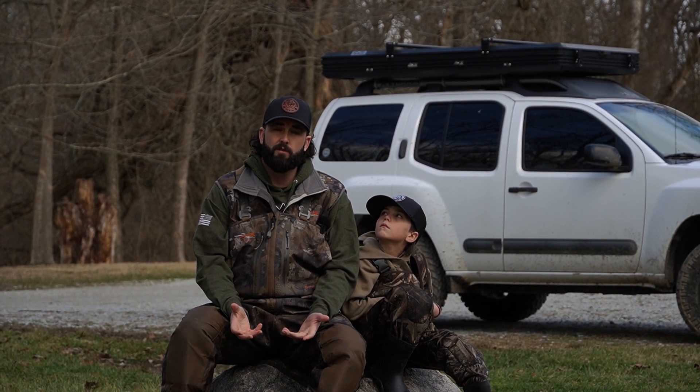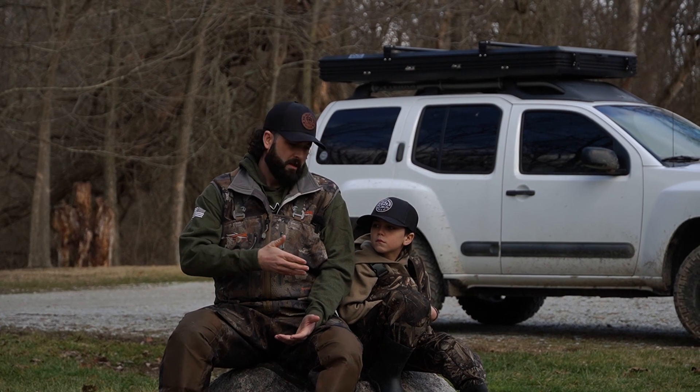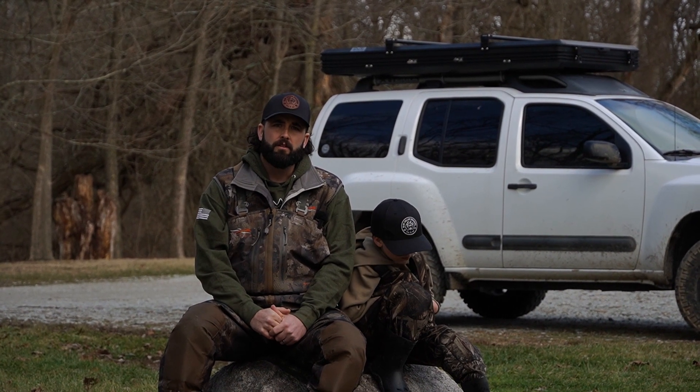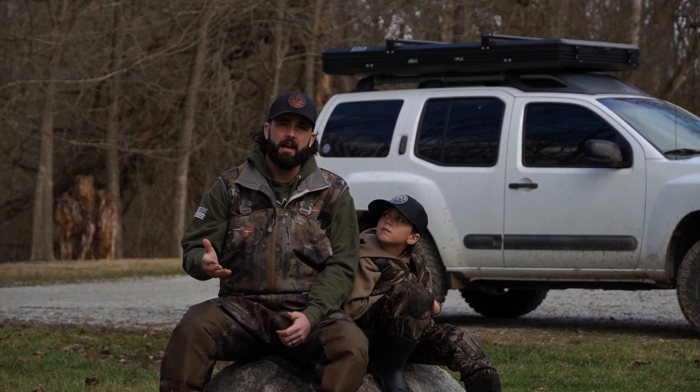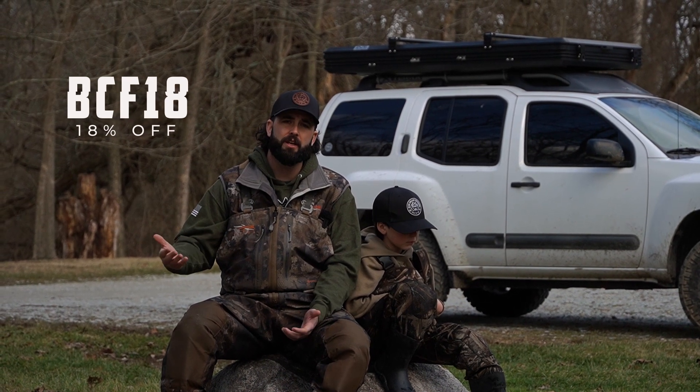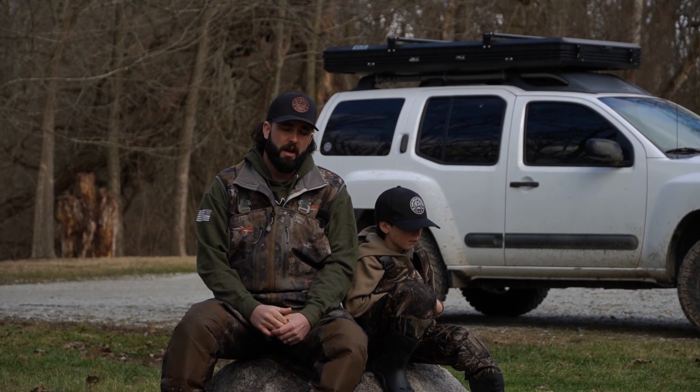Now let's take a look at some of the pros. The first pro is they're affordable. They're listed on the site for $89.99, currently on sale for $69.99, and if you use our code BCF18 you get an additional 18% off.